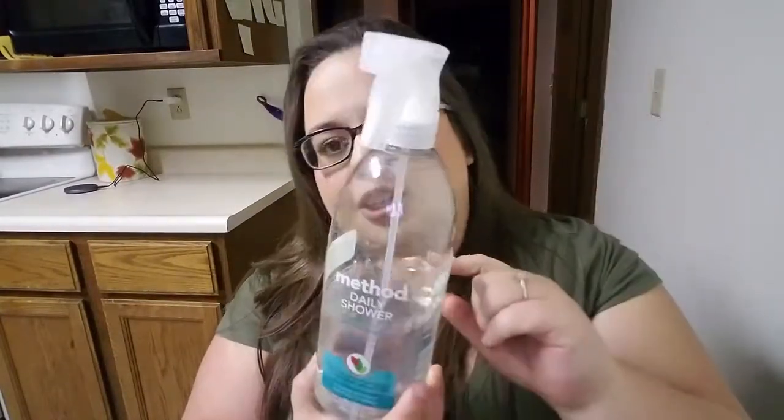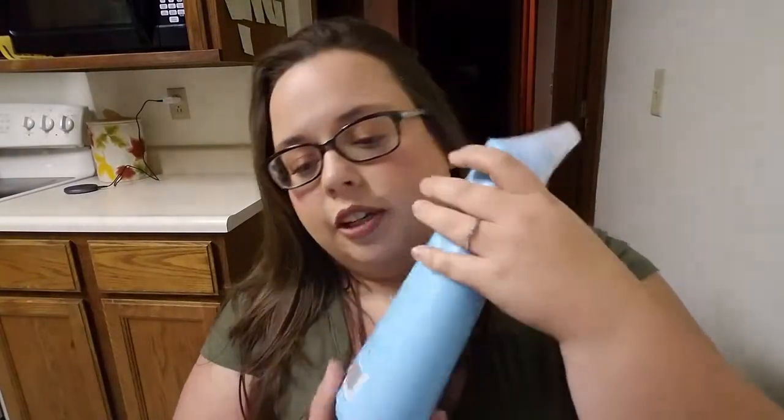I did end up buying a huge refillable thing of this daily shower spray — I love it. I clean my windows with it, my shower, and our mirrors. It's probably one of my favorite things I've gotten. It smells really good. I have a couple backups of this Method antibacterial toilet cleaner — it's really good, nice and thick, so it's not as runny as some other store-bought cleaners. I really enjoy that, and it cleans my toilets.